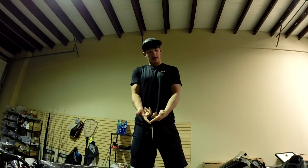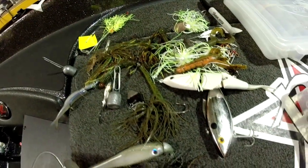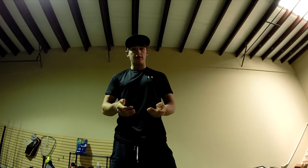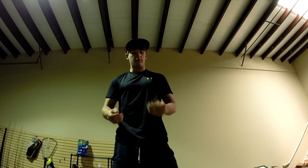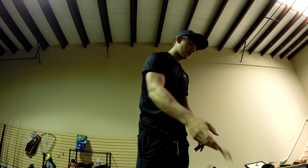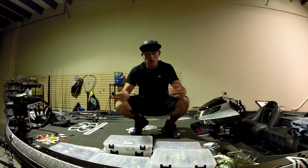Right here I've got some baits thrown in the corner from our last West Point Lake tournament. We have some soft plastics - we don't throw these back in the water. We try to keep the lakes and fisheries clean; you don't want to pollute the lakes. So we just throw them in the corner of the boat and once we get back to the shop we'll throw them in the box and recycle them later.